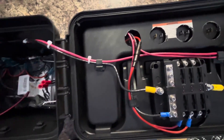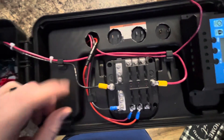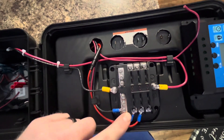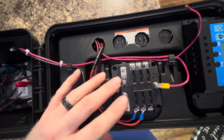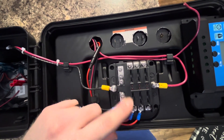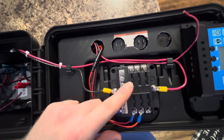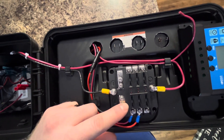Fuse block. This is the negative, positive. These are my circuits. It's a six-circuit fuse block. It uses the little auto fuses — the straight blade, DC auto fuses.